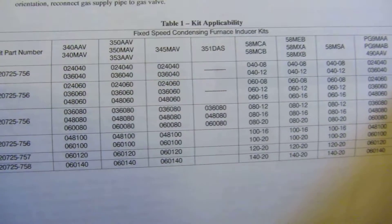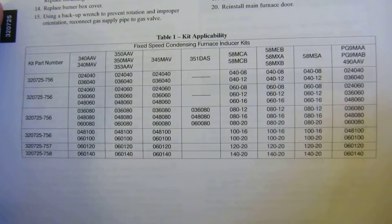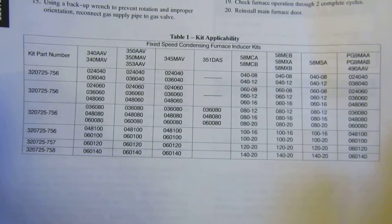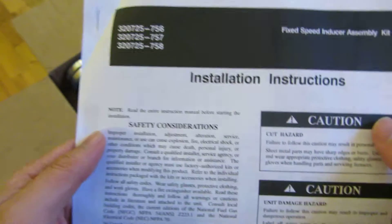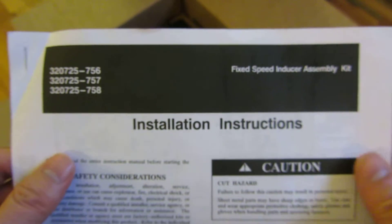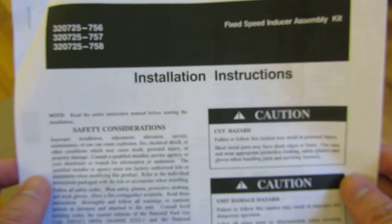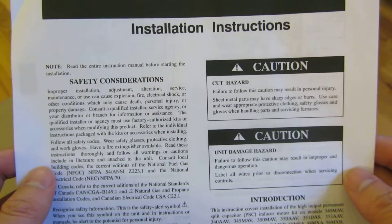Here are some of the models that the kit supports. Incidentally, I don't necessarily see my model here, but I'm pretty sure this kit supports it. That's really what I wanted to show. I'll have a link to the part that I actually bought in the description, linking to the Amazon listing. I bought this from North America HVAC.